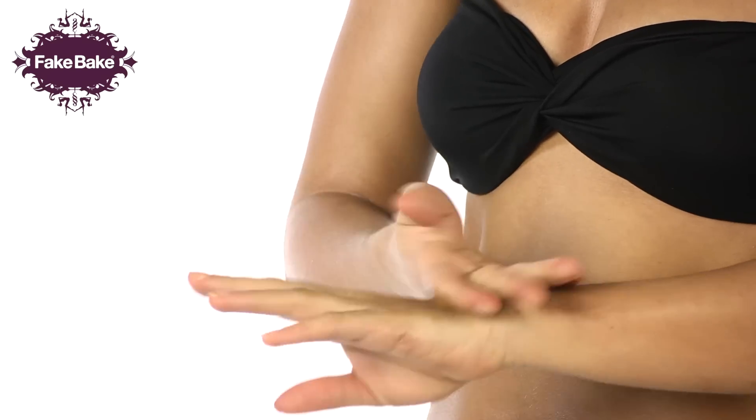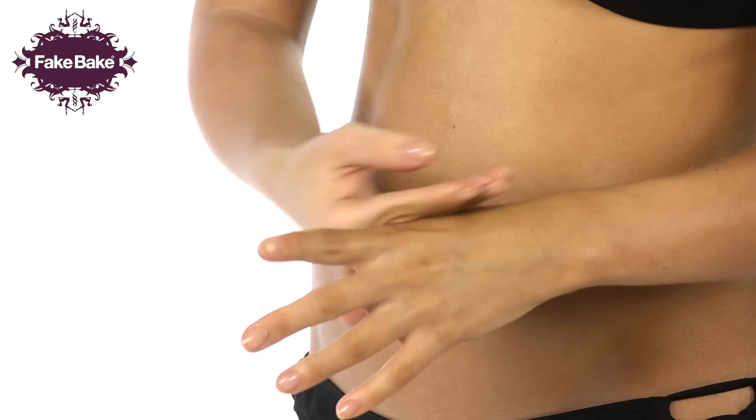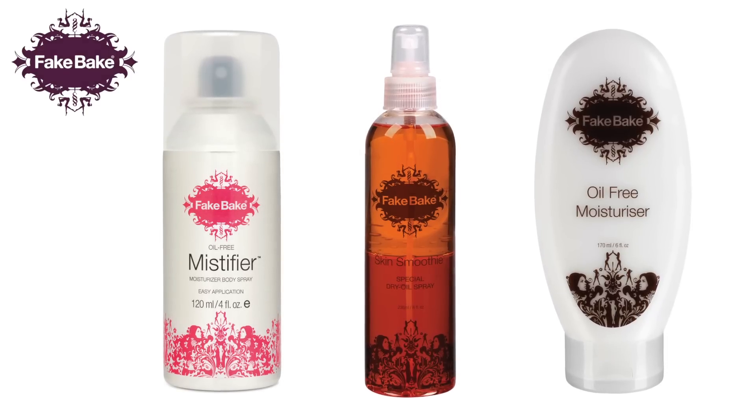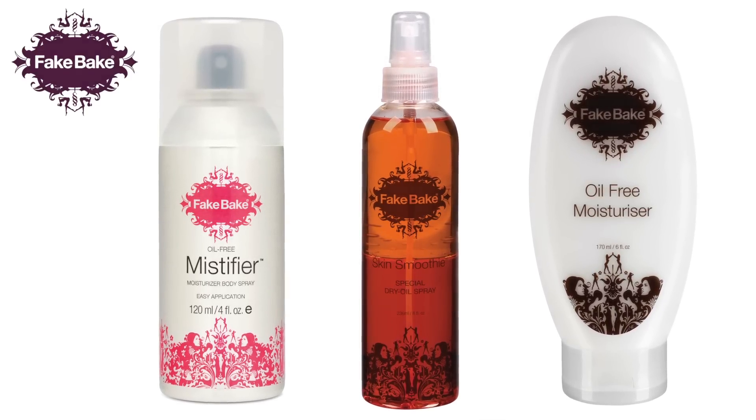Removing your gloves, lightly apply a small amount of product to the back of the hand. Use the back of your other hand to blend together lightly. Any mistakes can be easily rectified by applying any of our Fake Bake moisturisers and blending into the tan to emulsify.